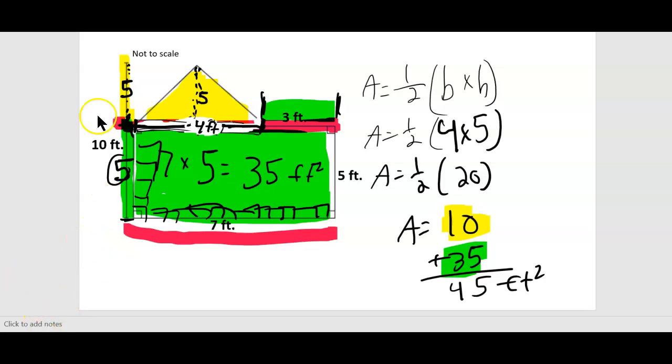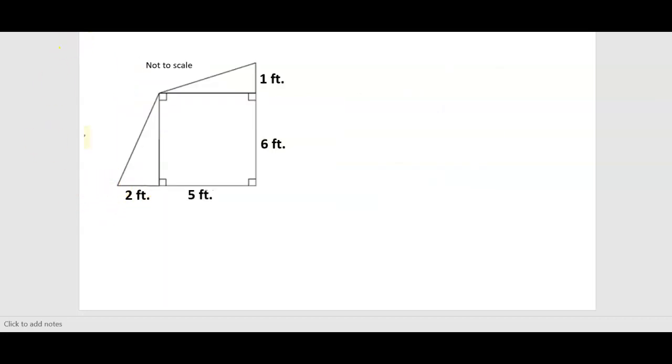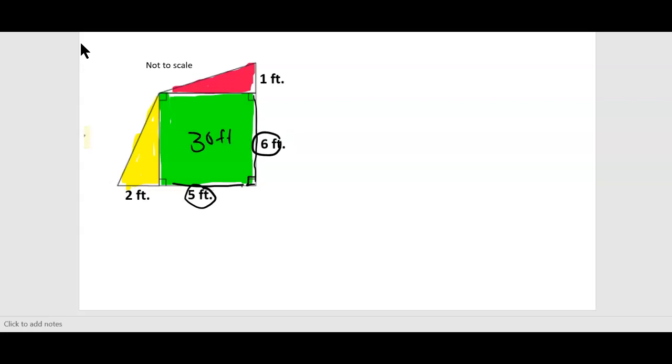How many shapes do you see? I see two triangles and almost a square — but it's a rectangle. These two triangles are not identical, so I'll change the color of one to red. The rectangle's easier — base times height: 5 times 6. That's 30 feet squared.